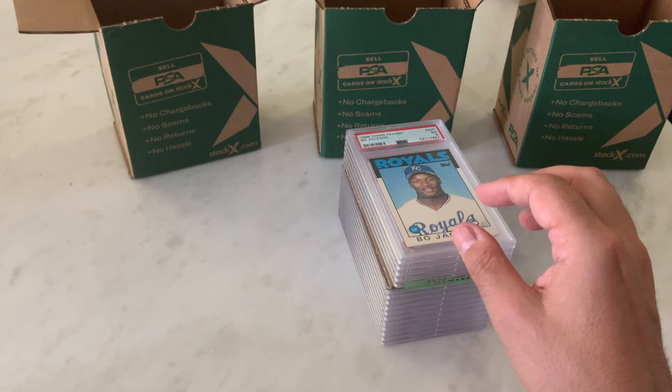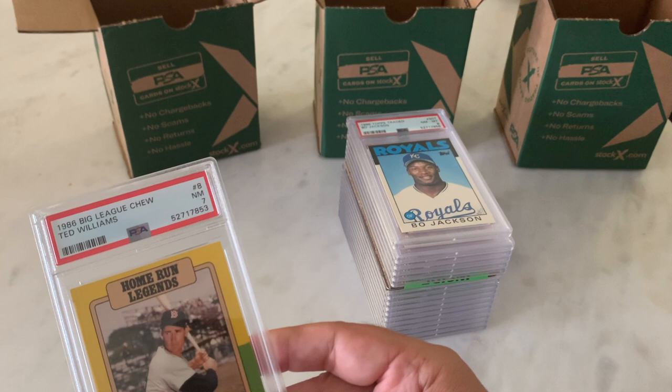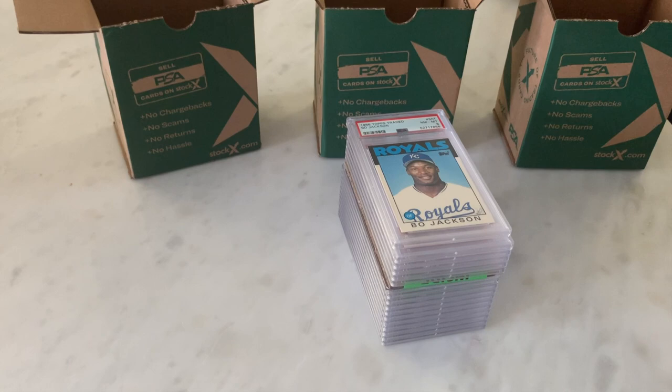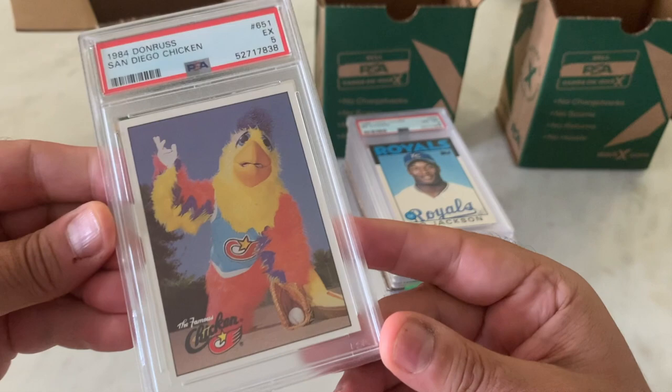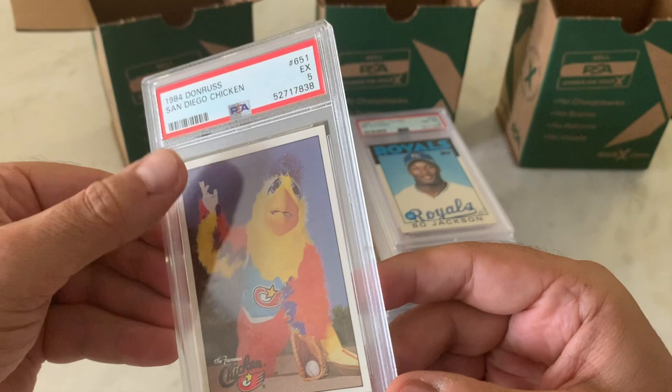They definitely screwed with the cert numbers. Here's another Ted Williams in a 7. 1984 Donruss — one of my favorite cards ever — the San Diego Chicken. Didn't fare too well on him with the grading, but I see some surface issues there in the top corner. That'll definitely not help.